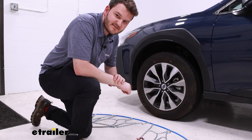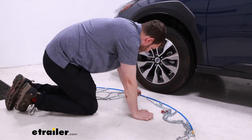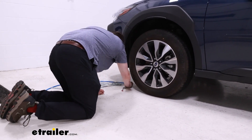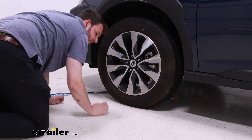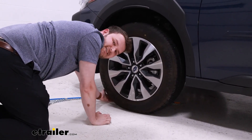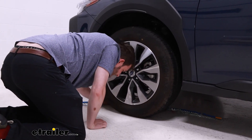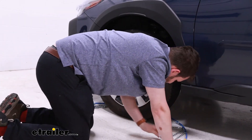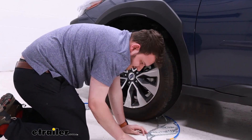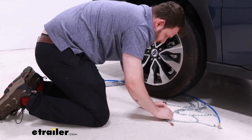To begin installation, take the chain from this side and wrap it around the tire, pushing it a little far back to make sure we're not getting caught up on the back side of the tire. Once we're about halfway through, we should be able to pull it all forward, seeing the little red indicator tab as well as the red ratcheting strap.